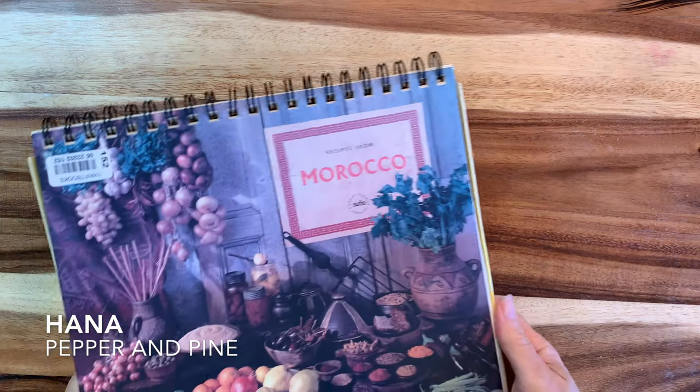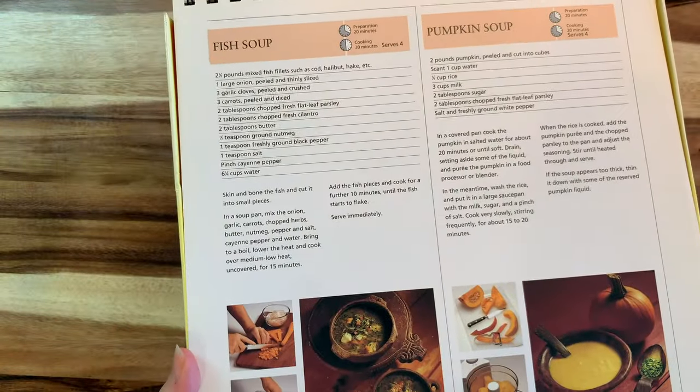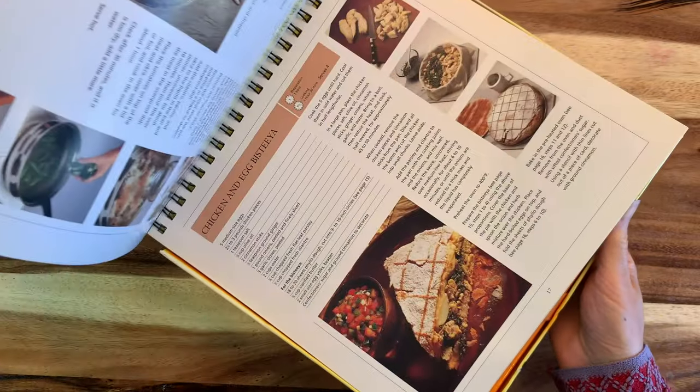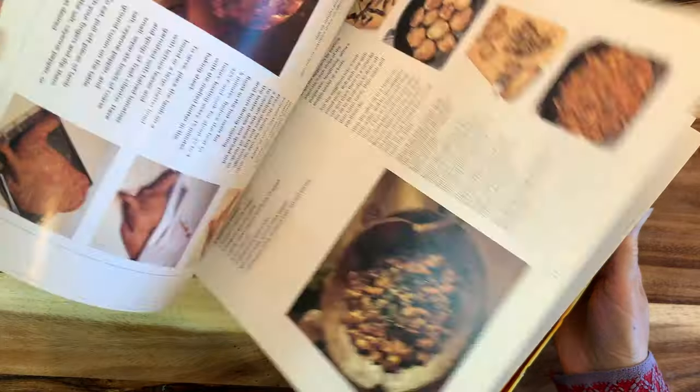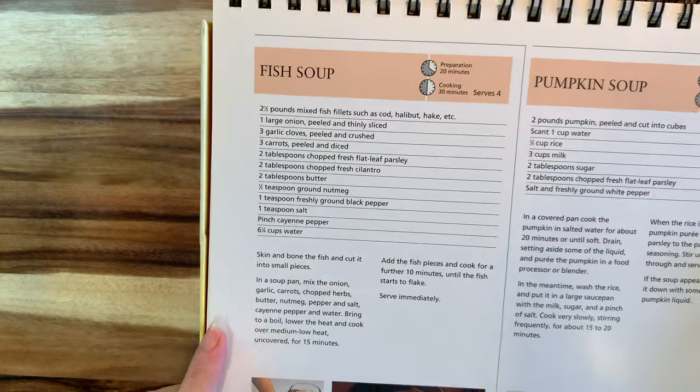Hi everybody, my name is Hannah and this is Pepper and Pine. I have a recipe to share with you today. We are making fish soup and I'm getting this recipe from a book called Recipes from Morocco by Sufo Publishers. This is an old book — I got it second hand and it was recommended by my friend who makes amazing Moroccan food.